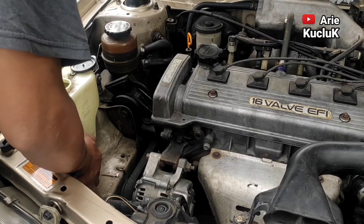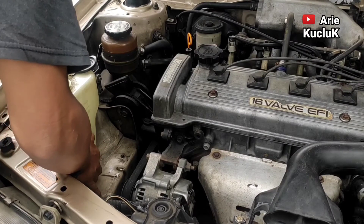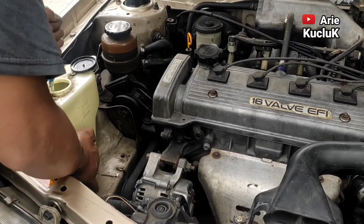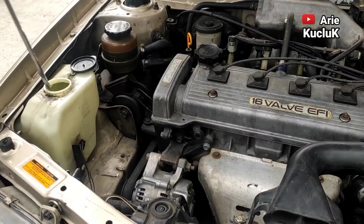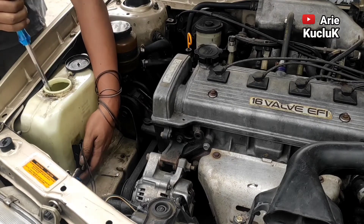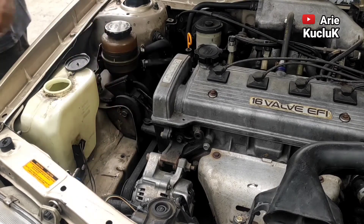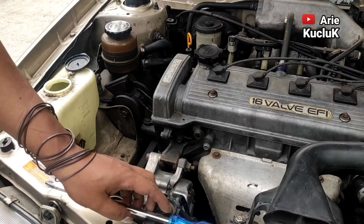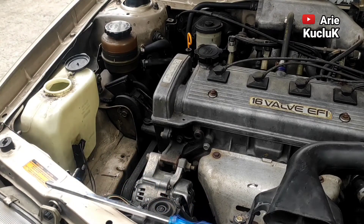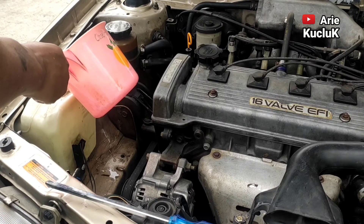Kita cek lagi apakah masih ada kebocoran atau tidak guys. Berhubung pengikat washer pump hanya seal karet, pastikan karet seal mengikat kencang. Yang agak menyulitkan karena posisi tabung juga sempit guys, sehingga kita harus hati-hati agar karet seal juga tidak rusak atau sobek. Oke guys, akhirnya washer pump yang baru sudah terpasang. Selanjutnya kita coba isi dengan air. Isi tabung air wiper sampai penuh guys.